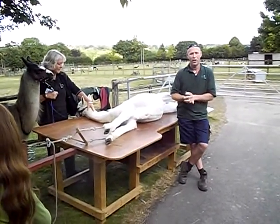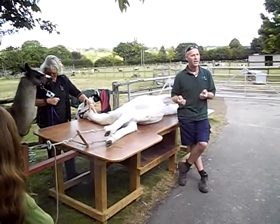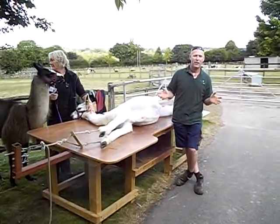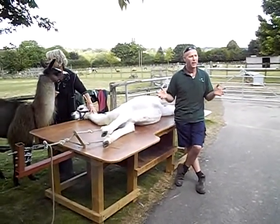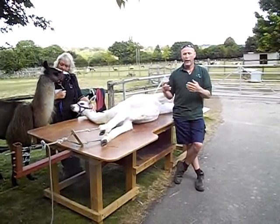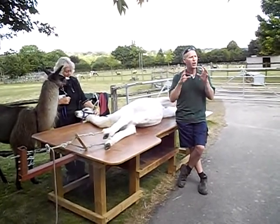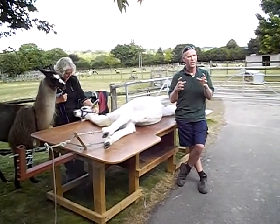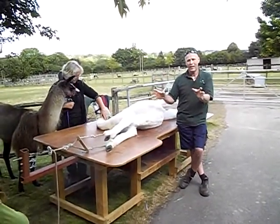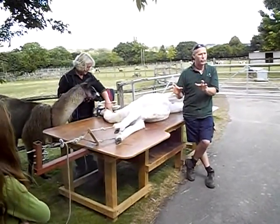When I say I shear alpacas and llamas, the first thing people say to me is, will they spit and kick? Well, they do, but they don't. In 13 years of shearing alpacas, I've probably only ever been spat at five times properly. Alpacas spit at each other as a pecking order — they just give out a light spray spit, it's nothing serious. If an alpaca really spits at you, they would actually cover you at that range, so they can really spit if they want to.